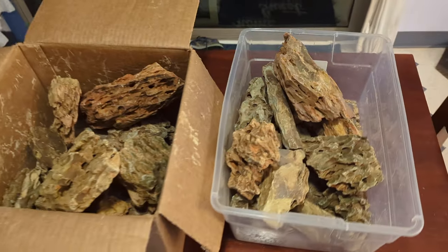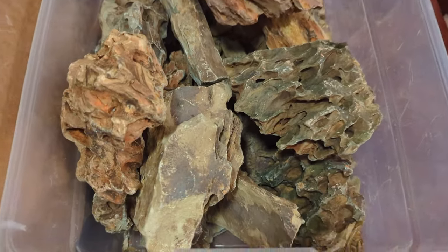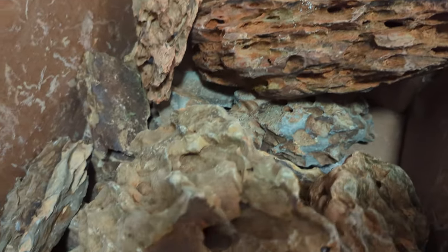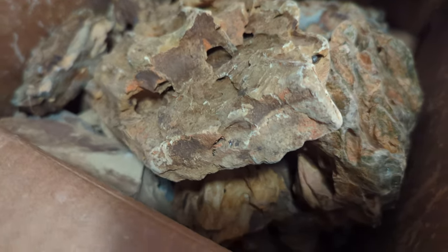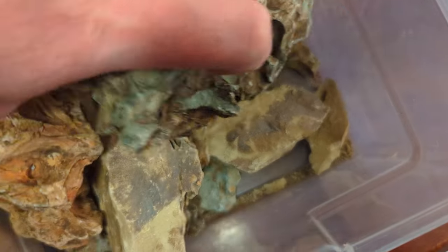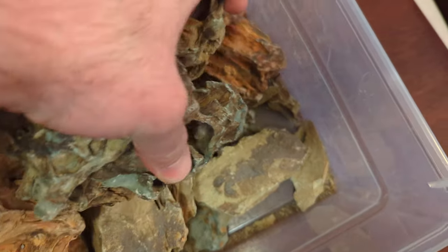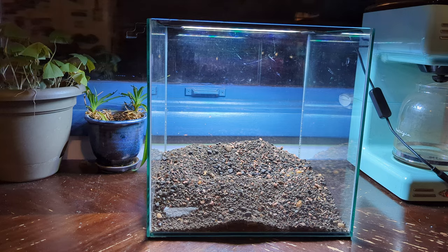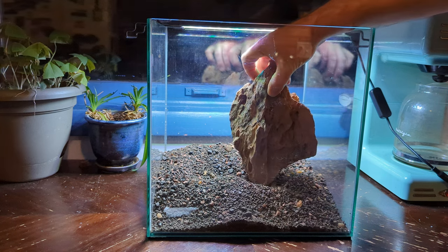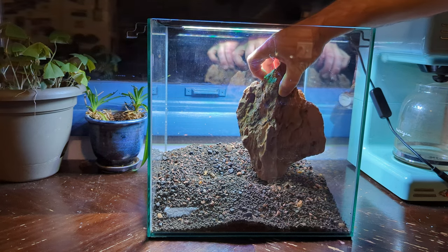I've got a whole bunch of dragonstone to pick from — there's a few different colors, kind of reddish brownish and then bluish hues. I'll probably just pick two colors and kind of layer them: I'll have a front that's red and then a back that's kind of bluish. The easiest way to get started on a project like this is just to pick one really cool chunk of rock and get it in place.